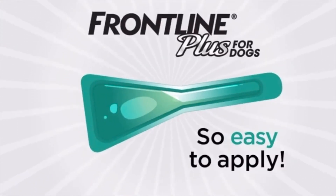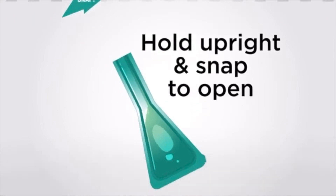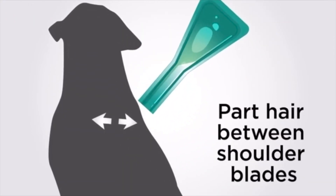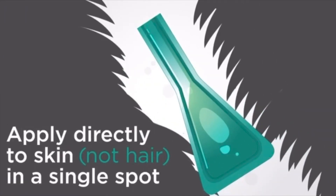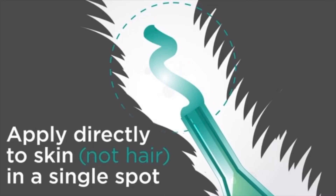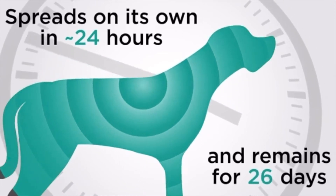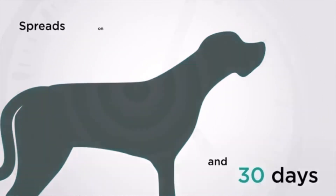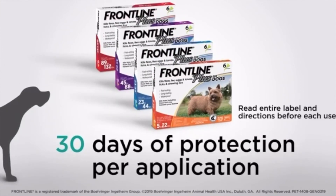It is so easy to apply. Hold upright and snap to open. Part your dog's hair between the shoulder blades, then apply directly to the skin in a single spot. Frontline Plus for dogs spreads on its own and is stored on the surface of the skin to keep protecting for 30 days, so every application protects your dog from fleas and ticks for 30 full days.